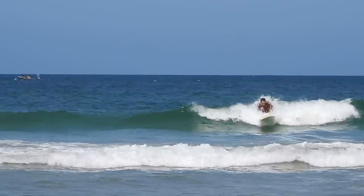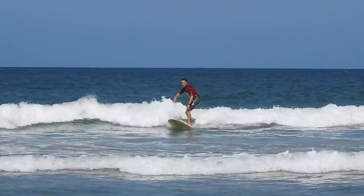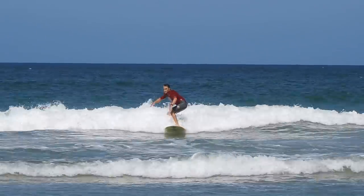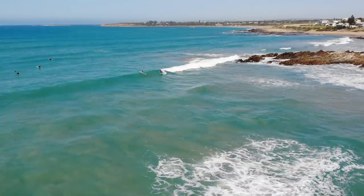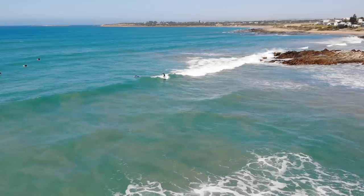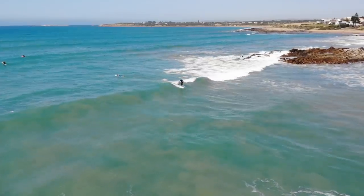By this stage, I'm hoping that you've mastered the beginner basics and you're working on your intermediate level skills. Now if you're still on your beginner board, I'm going to assume it's either a big foamy or a big longboard. Now while these boards are fantastic for learning the basics, they make things a little bit harder when we want to try and progress our surfing.